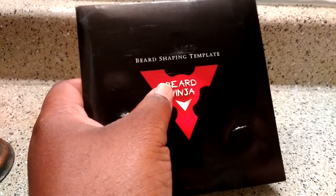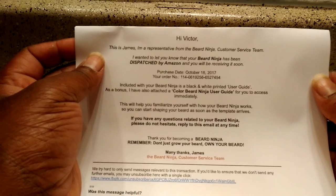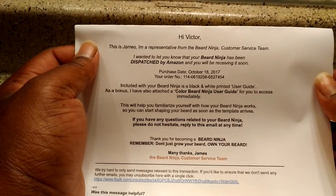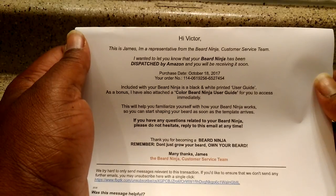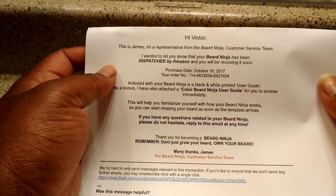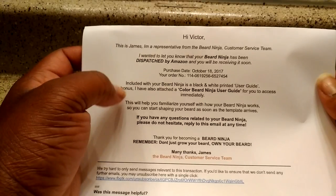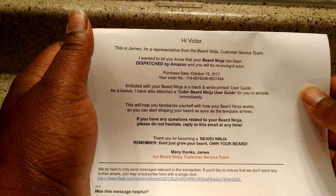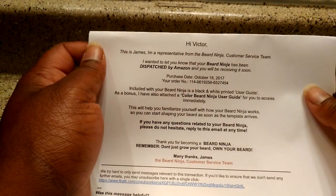So there's some literature with this, so we're going to put it together. Back in. Hi Victor, this is James, representative for the Beard Ninja customer service team. Mind you, I got this email sent to me the same day my product shipped out. It says: your Beard Ninja has been shipped by Amazon. As included with your Beard Ninja, it's a black and white printed user guide. As a bonus, I've also attached the Color Ninja user guide for you to access immediately. This helps you familiarize yourself with how the Beard Ninja works — you can start shaping your beard as soon as the template arrives. This is only the second time I've gotten an email with exact instructions on how to use a beard shaping tool. That's next level — I didn't get that with everyone, and I don't even think I got it with the Cut Buddy.